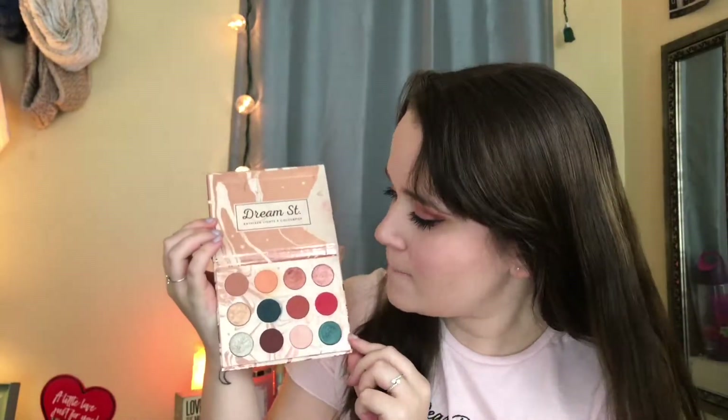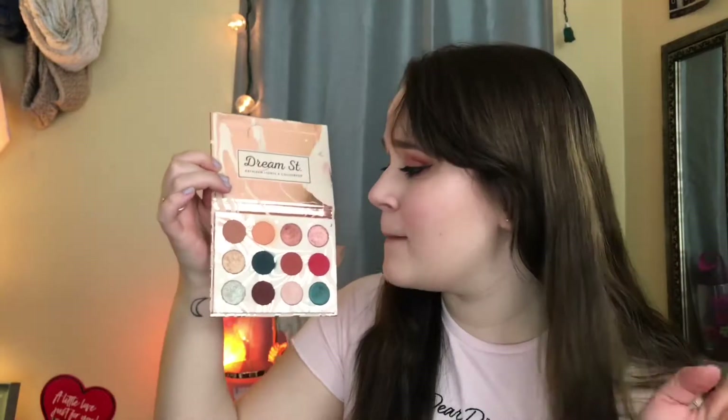Today we're going to be recreating this makeup look. I just did the eyes for you guys, and I'm going to be using the Dream Street Kathleen Lights ColourPop eyeshadow palette. It's not really new — it's been out for probably about a month now. I've owned this palette for about two weeks and I've been playing around with it. It's $16 on colorpop.com — I will link it down below. There are some amazing gorgeous shades in here, they're beautifully pigmented and really easy to blend.